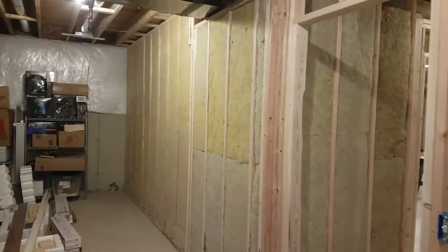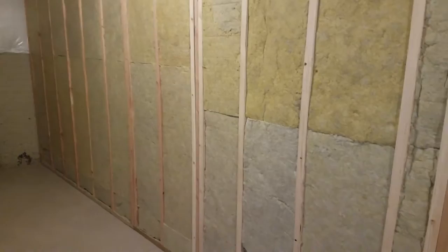Here's a quick insulation update. I have most of the insulation done. This is just the back wall.